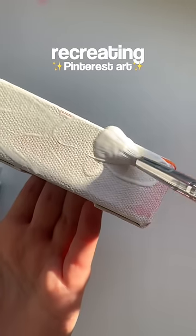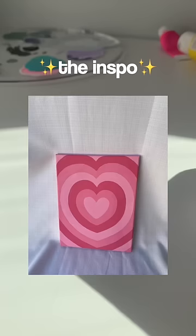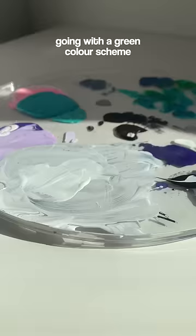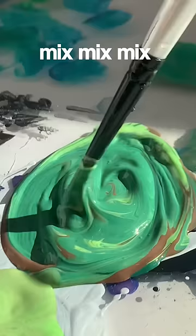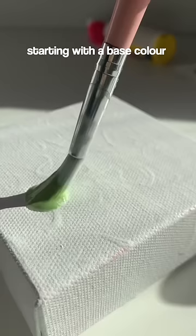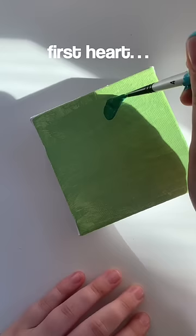This is part one of recreating Pinterest art. This is the inspiration — let's try this. I wanted to use a green color scheme and I'm just using acrylic paint here. I probably should have used paint markers, and you'll see why at the end.